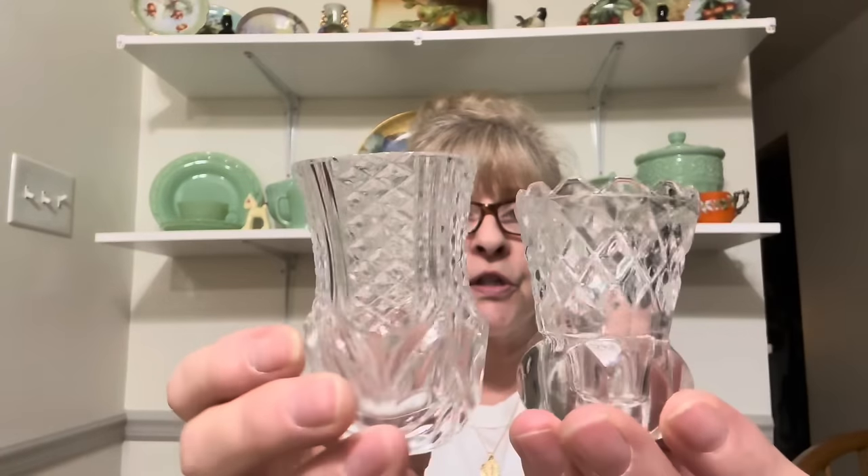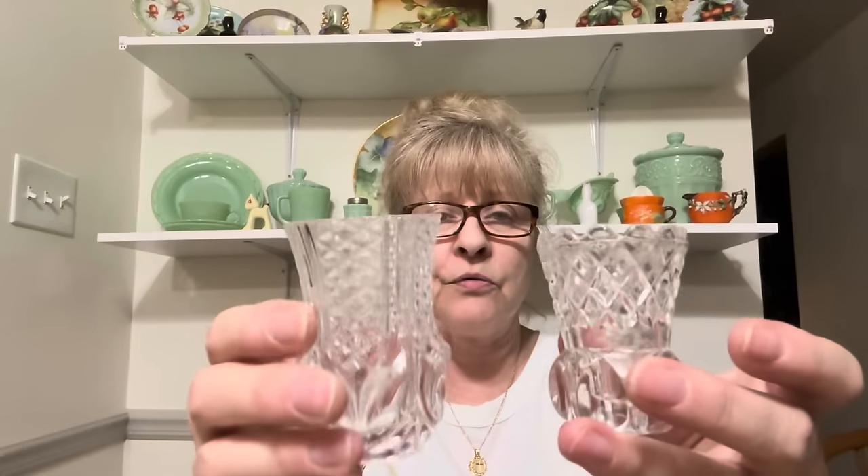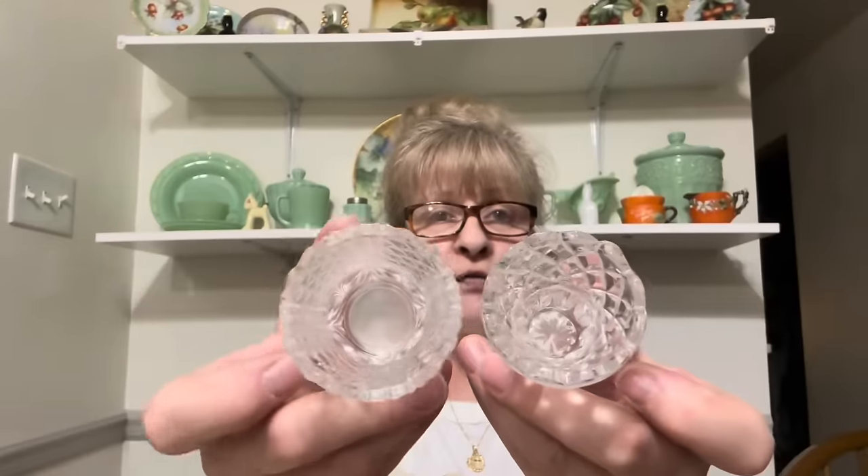I found these two — they are beautiful and they're in perfect condition. These two pretty toothpick holders. They may be crystal. They're both heavy, but no chips, cracks, or flea bites on them either. So that's a big plus.